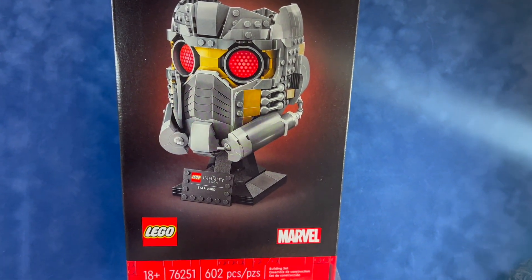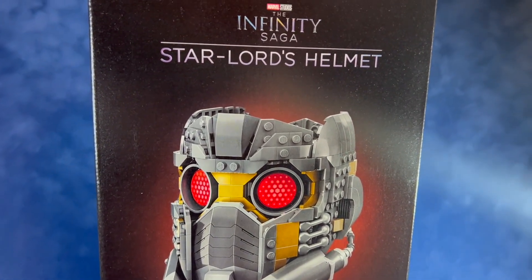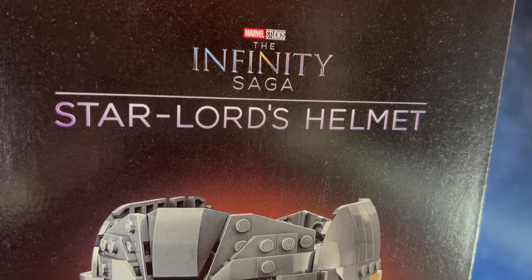Hey everyone, welcome back. Today we're taking a look at the LEGO Marvel Star-Lord's Helmet Kit, kit number 76251. It's an 18 plus kit with 602 pieces.